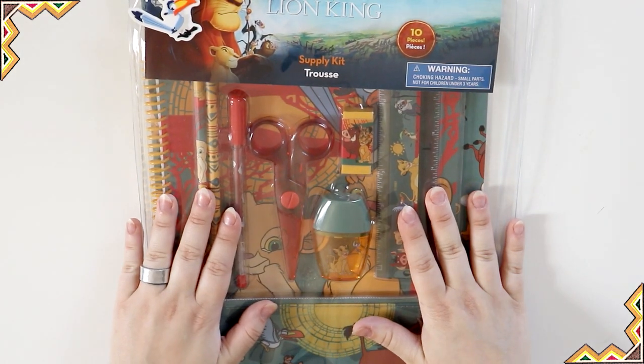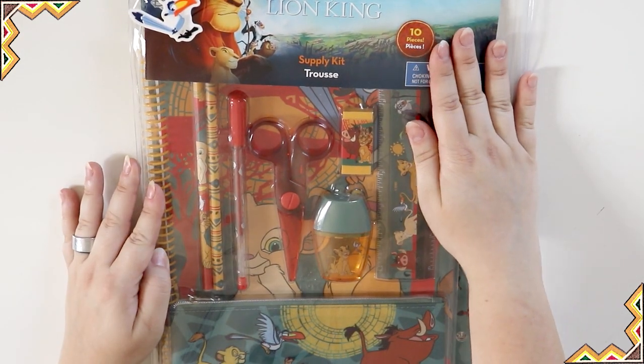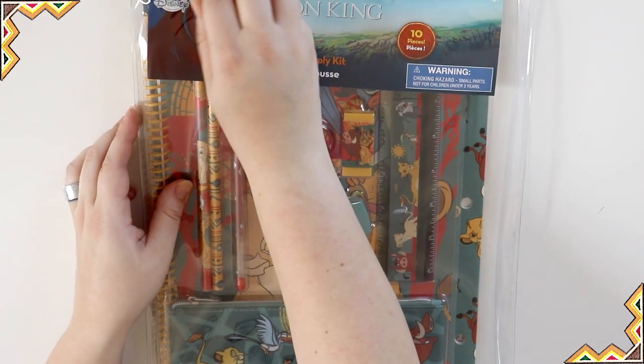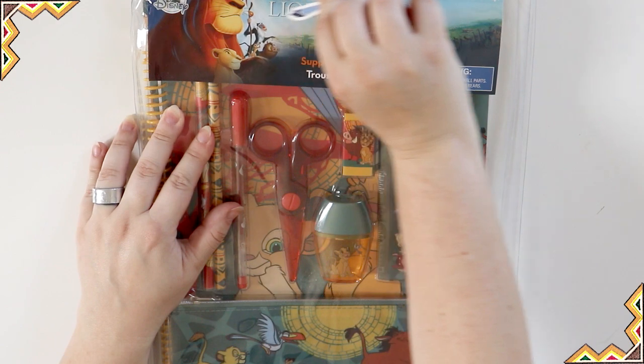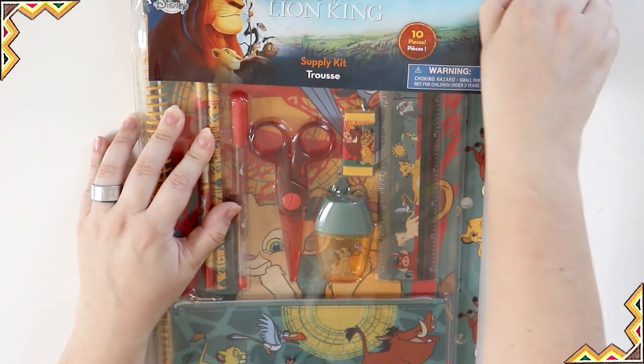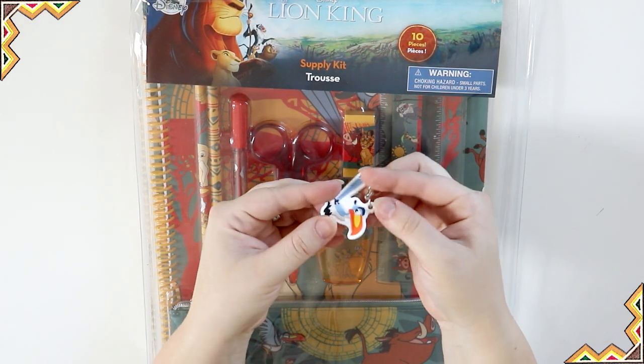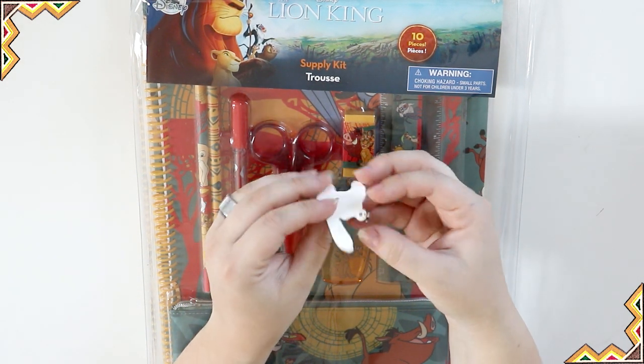Next, moving onward, we have this supply kit. It's got ten pieces and it's a little bit bigger because it has a notebook inside. The zipper pull has the little bird on it, which you can take off and use on your keys or your backpack — whatever you want. That's cool, it's a good idea.